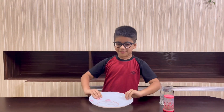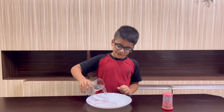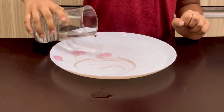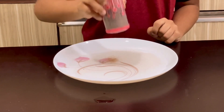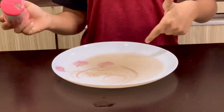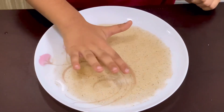Now let's start the magic trick. First, add some water, then add the pepper. You can see the pepper floating in the water. Pepper doesn't mix with water — now let's start the science experiment.